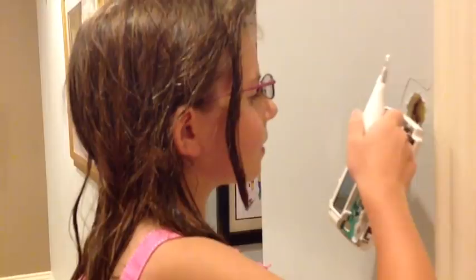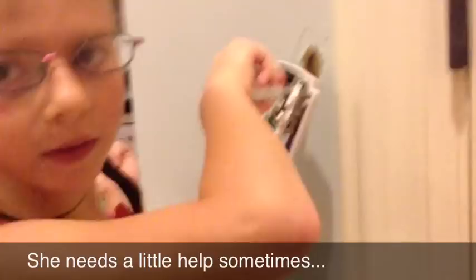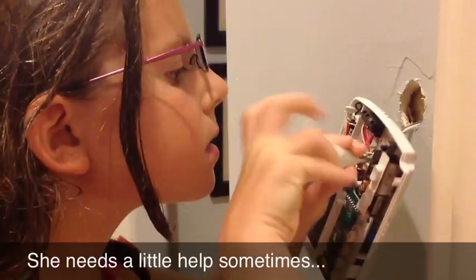Which way? Lefty-loosey, righty-tighty. That way? Or this way? That way. What are you doing there, Al? I'm also cleaning it. Oh no — you're using that special screwdriver? Yeah. Can you get it? Is it coming out? Yes. That's what you asked.